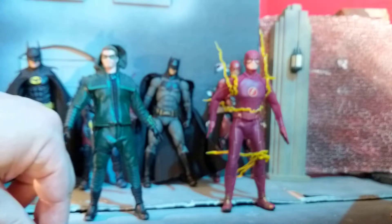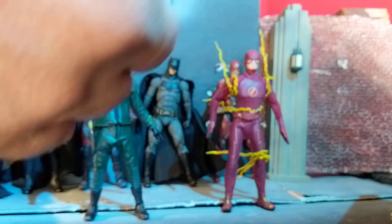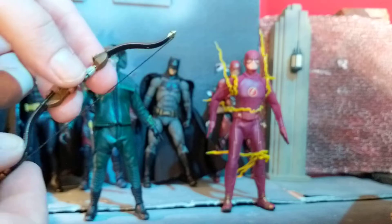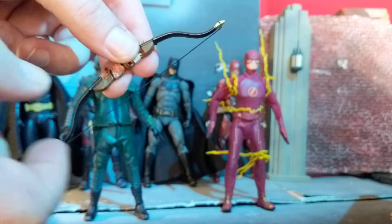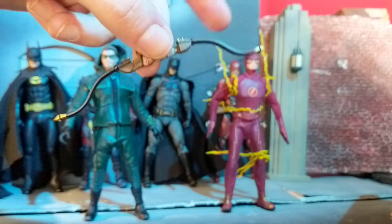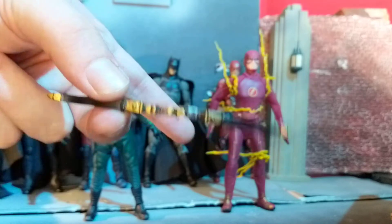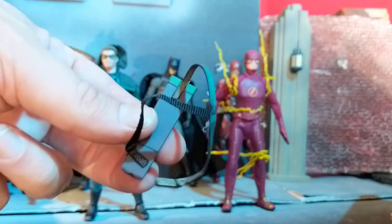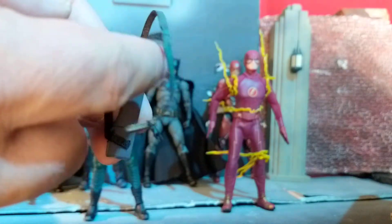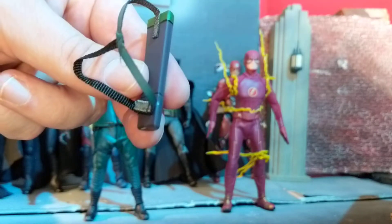He also has three longbow arrows — regular size arrows. He has his actual bow, and the string actually does flex; it feels strong and doesn't feel like it's going to break. There are lots of cool details and weathering on it. He comes with a quiver that you put over his right shoulder, and it connects down with a velcro.